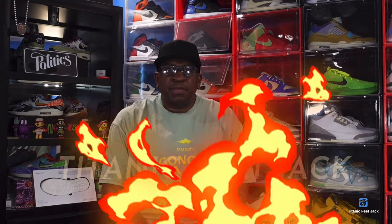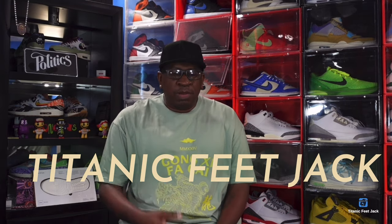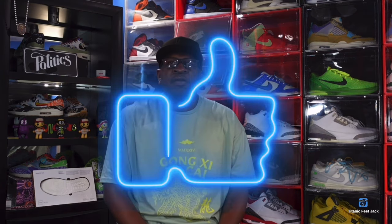What's up everybody, it's Titanium Feet Jack and I'm back with another video. Sneakers are always slow coming out in January. Before we get into it, I need you to hit that like button, leave a comment down below, hit the notification bell so you'll be notified every time I come back with a video, and subscribe to the channel if you haven't already.